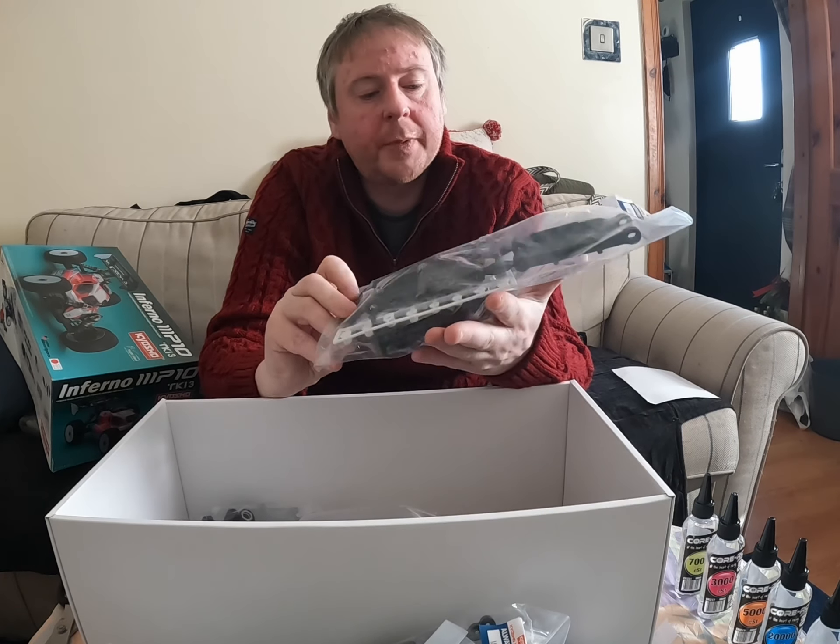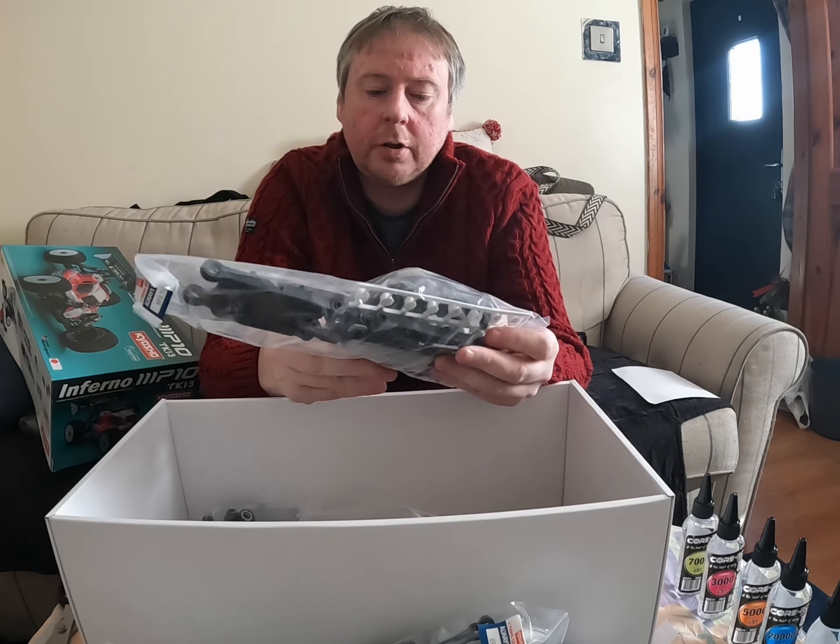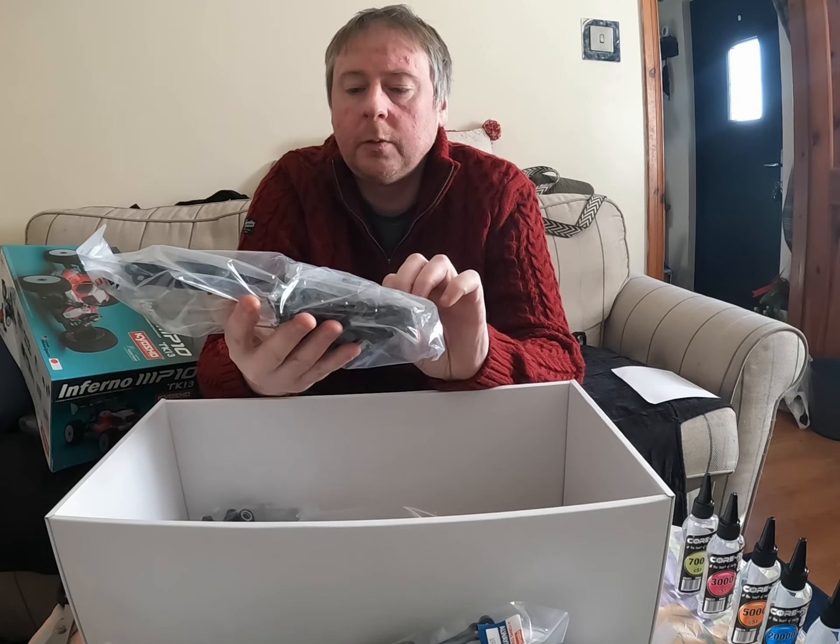And this bag we have is the rear arms, shock tower, wing stay, and wing mount.